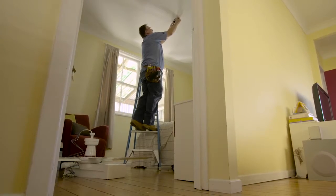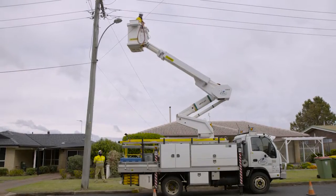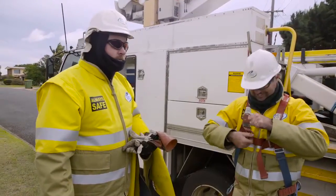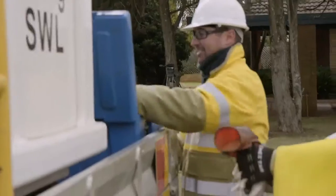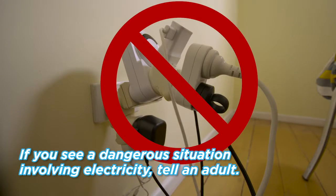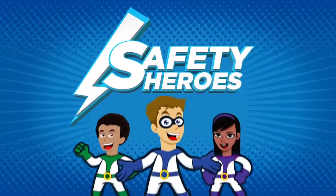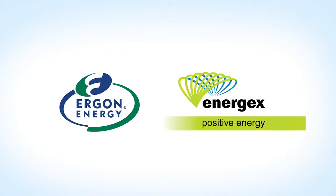Always leave electricity and electrical work to the experts. Here, a line crew is working on live power lines. They use special equipment and protective clothing to keep them safe when working on electrical equipment and power lines. Remember to keep safe, and if you see a dangerous situation involving electricity, tell an adult.